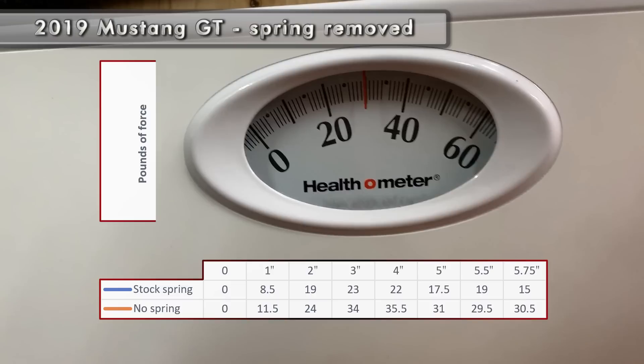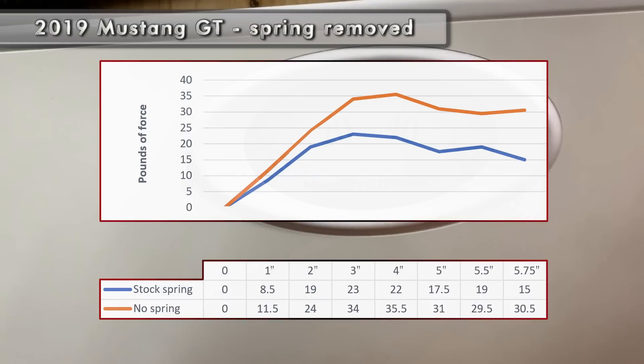That test was done without any return spring in place. To my surprise, the clutch pedal with no return spring required between 10 and 15 pounds more pressure to depress it fully. The required pressure also remained more consistent at the lower part of the pedal travel and didn't get softer near the floor like the stock spring did.